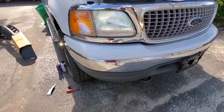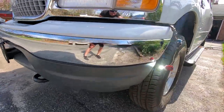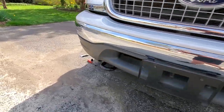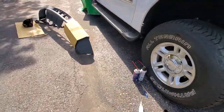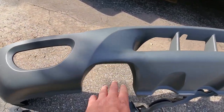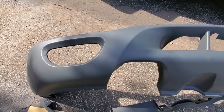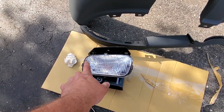Now we know we have working fog lights. All we gotta do is get a valence. I went on the old internet and found myself a valence that has the tow hooks for what we have and also fog light holes. And now all we gotta do is put in these fog lights that we also got on the internet.